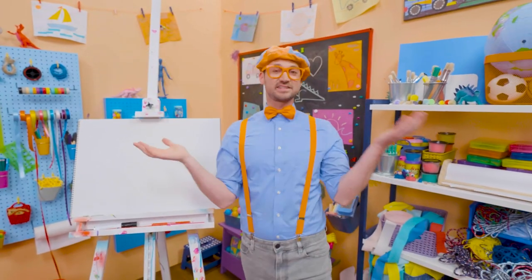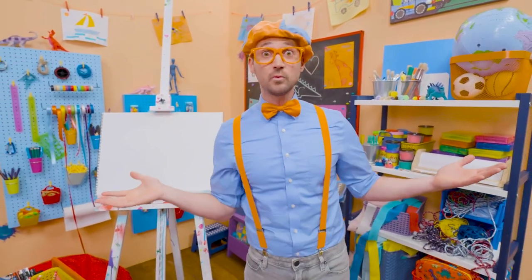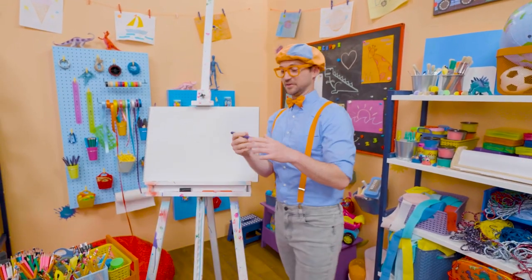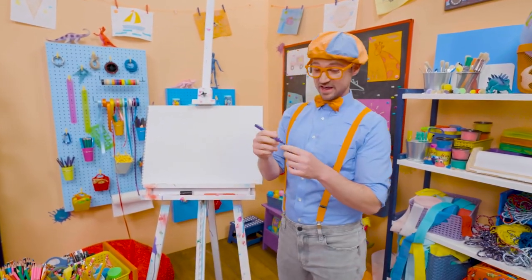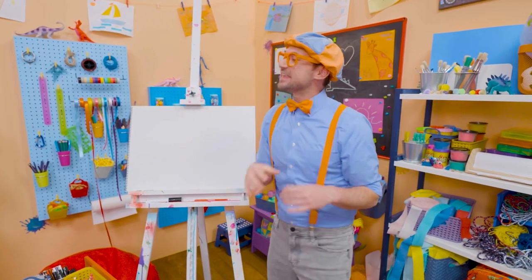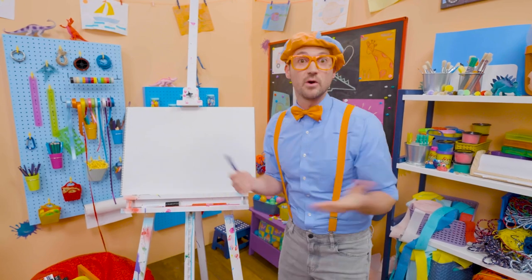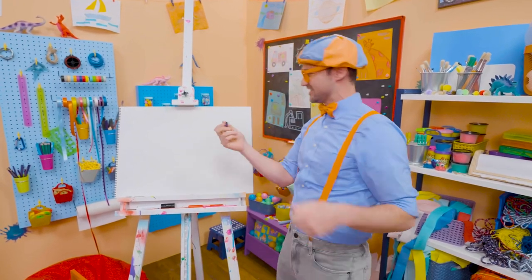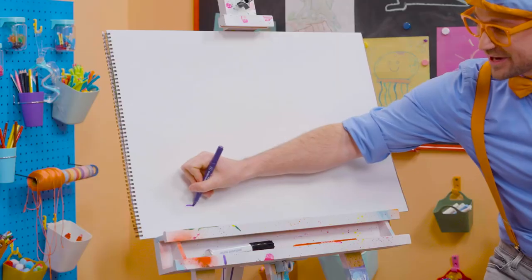It's me, Blippi! And since it's someone's birthday out there, why don't we draw a birthday cake together? I love birthday parties! They're so much fun! Yeah, because a big group of people get together around the cake, they sing happy birthday, and then whoever's birthday it is, they blow out the candles! And then you get to eat the cake! So yummy!